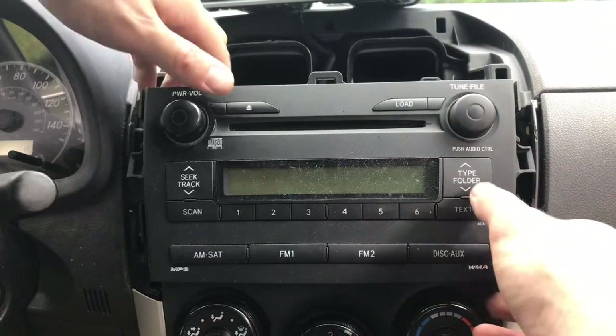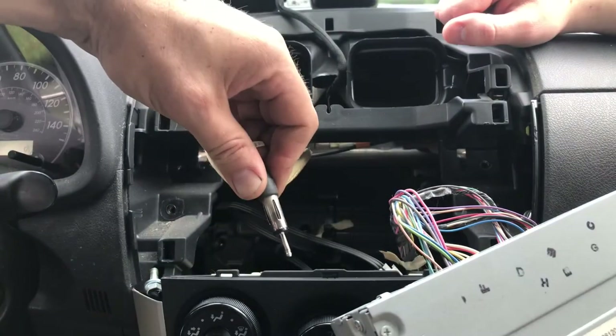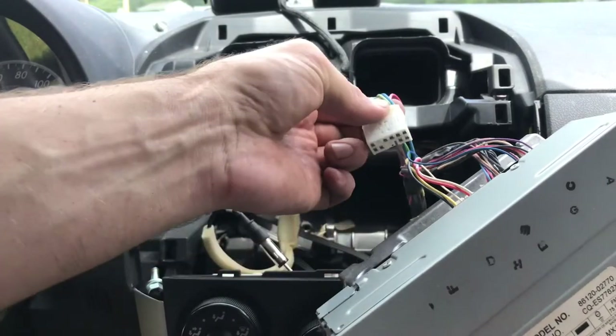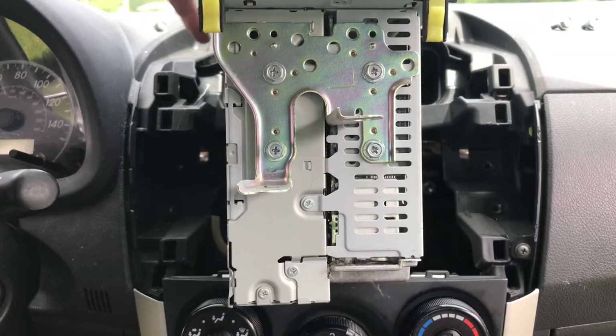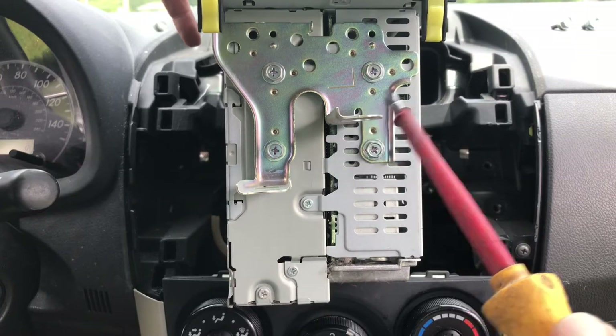Now that we've got all our screws out, let's go ahead and remove the antenna cable. These connectors have a little tab right here — you want to press it and then pull it out. Now that we've got the radio out, let's go ahead and remove this anti-theft frame and put it on the new one.